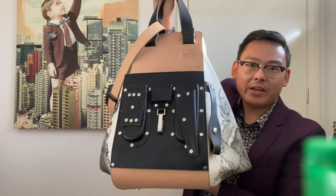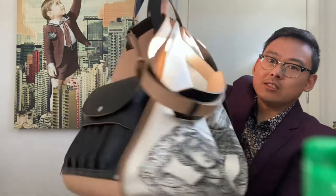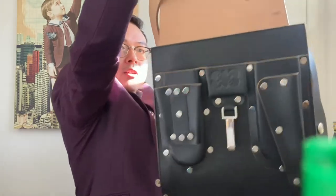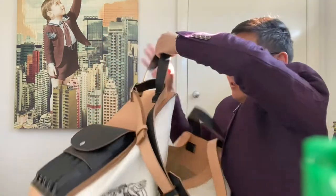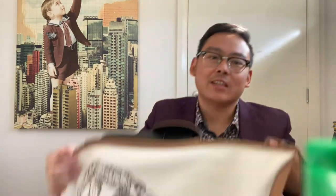Now this too is a Loewe hammock. This has to be the largest bag that I have ever seen — like this is luggage at this point. Let me just do a 360 so you can actually appreciate. Now this is a beast of a bag. It is so large, heavy, unwieldy — absolutely no way that I can ever use this as a work bag.